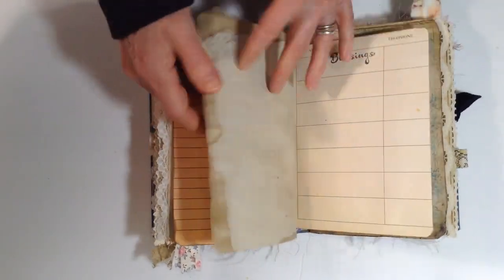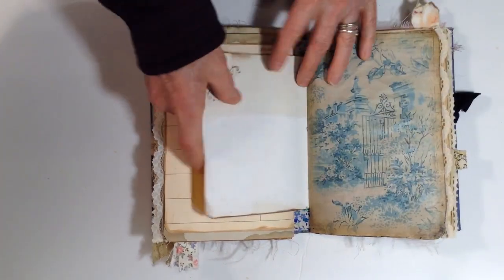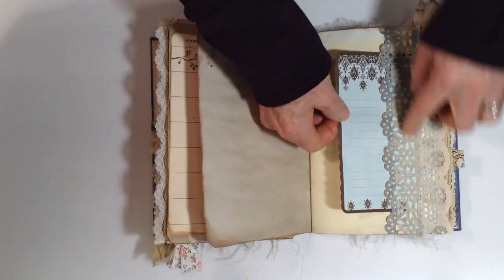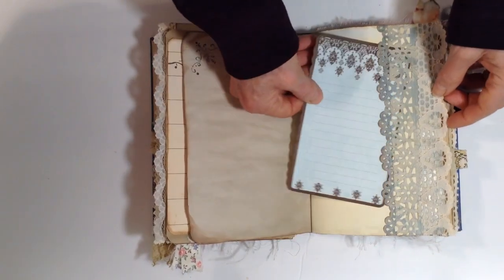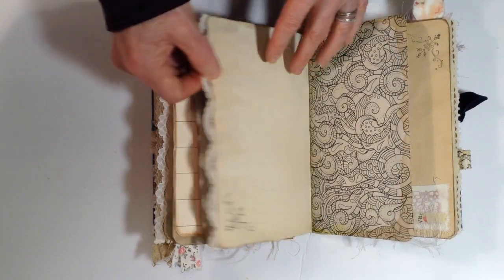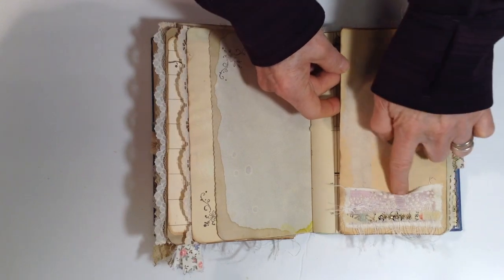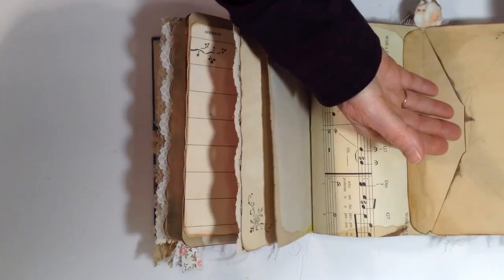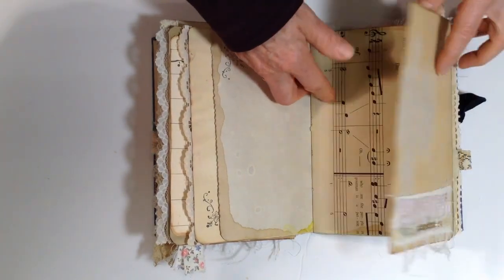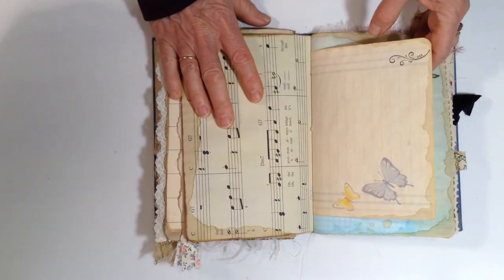Some more pages just to write on. This is the second signature — some vintage wallpaper, a vintage wallpaper printed page, another little journal page tucked under this punched cardstock with some lace on the edge. It's kind of a coloring page. There's a fabric pocket that's solid as a place to put things.